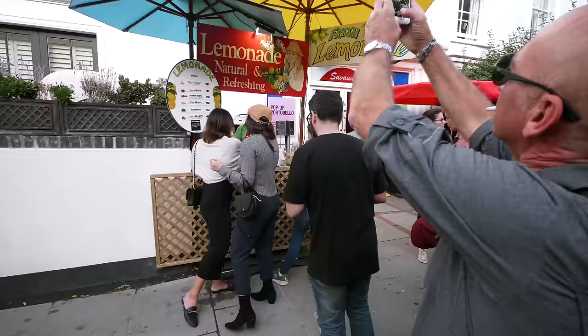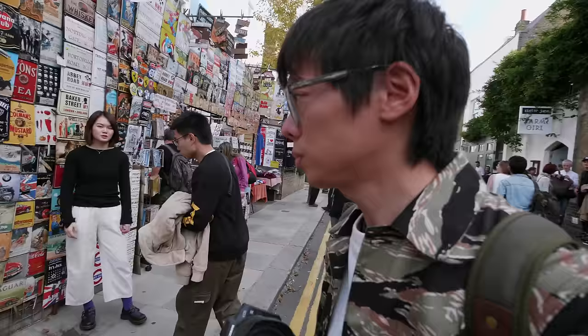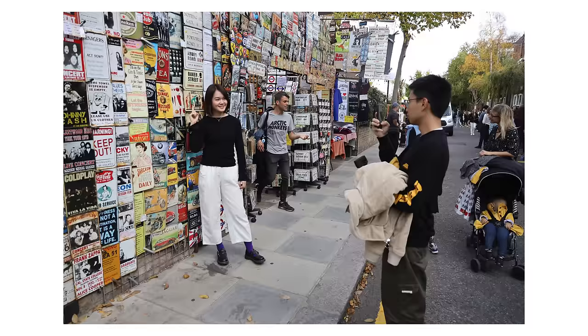Here I am today in Notting Hill, home of the carnival, the market, the hill, and probably Hugh Grant anyway. Let's go take some photos. I've attended a press event, had a little bit of time with the camera, talked about the features — but what do I think after getting my hands on it?